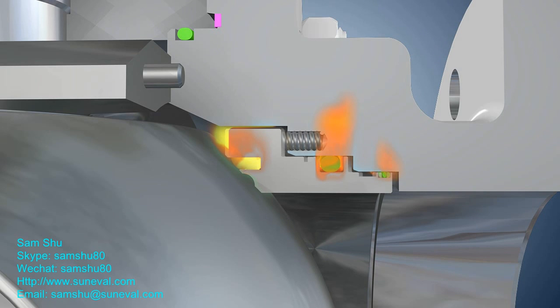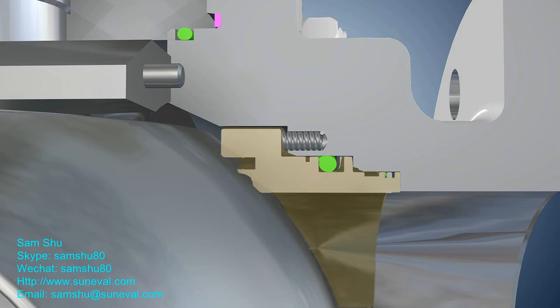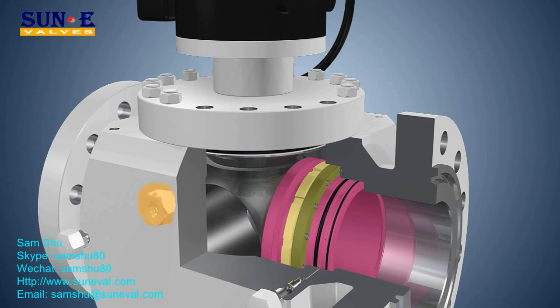The valve body incorporates a drain plug located at the bottom of the cavity and a bleed valve located at the highest possible position of the cavity. Top entry trunnion mounted ball valves are widely used to ensure that inline repair can be truly realized. Emergency sealant injection: if the seat seal becomes damaged, the emergency sealant injection system may be used to temporarily renew the seal until the repair can be scheduled.